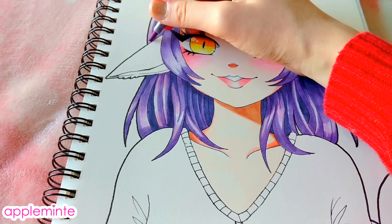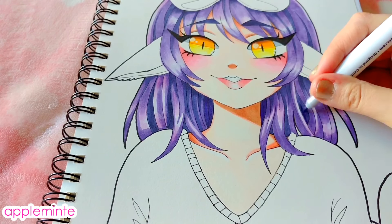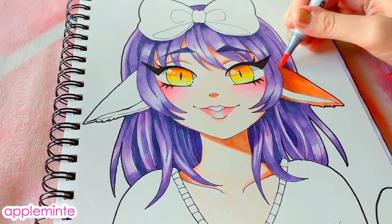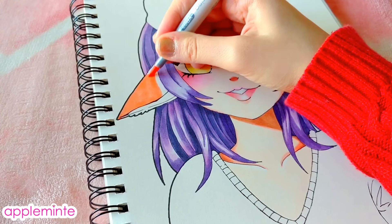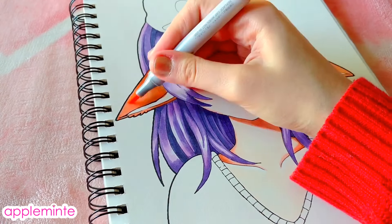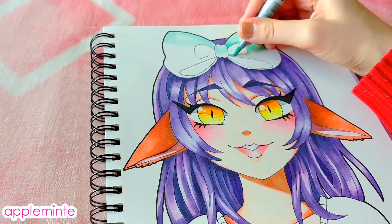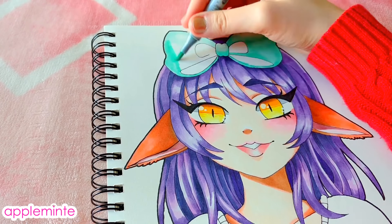One thing that's really important when shading is to use at least — I would say — a minimum of three different colors. As you can see with the ears, I've got the orange I put down and then a brownish color to shade it, but then I went over both of those colors with a color that was in between the orange and the brown to blend them together. Because sometimes if you just use two colors, it gives a bit of a harsher fade or sometimes it doesn't fade well at all — it's just a really harsh shadow rather than a nice smooth effect. If you really want it to look blended, which is something Copic markers are really good at, it's better to use more shades mixed together to get a nice blended effect.